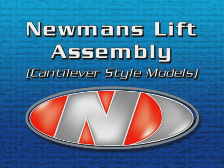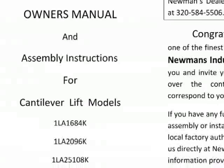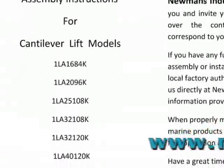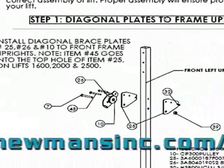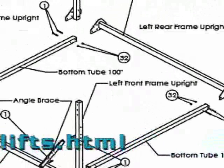The following video will demonstrate the most effective way for assembling the Newman's lift. This video covers all cantilever style models. It is recommended that you also refer to the owner's manual and assembly instructions supplied with your lift, or found online at www.newmansinc.com/lifts.html. Detailed information about parts can be found in this document.